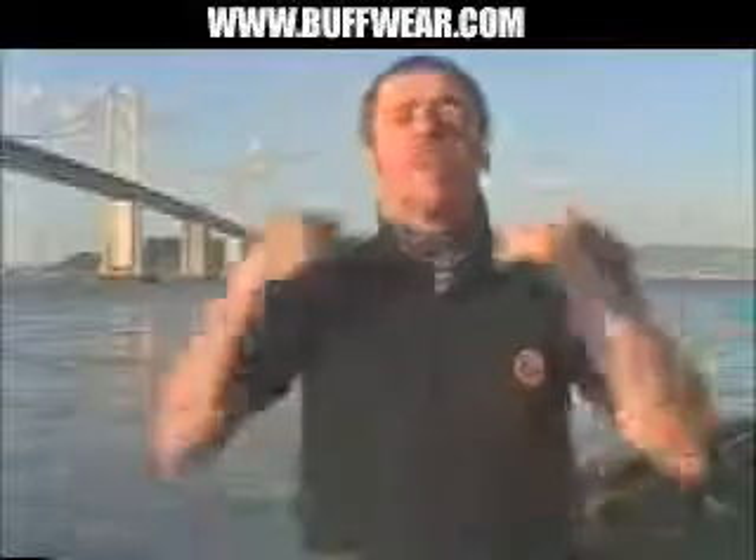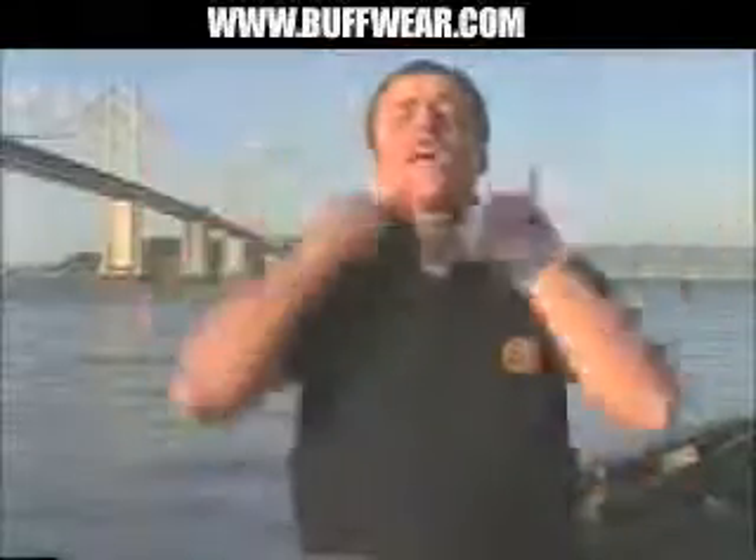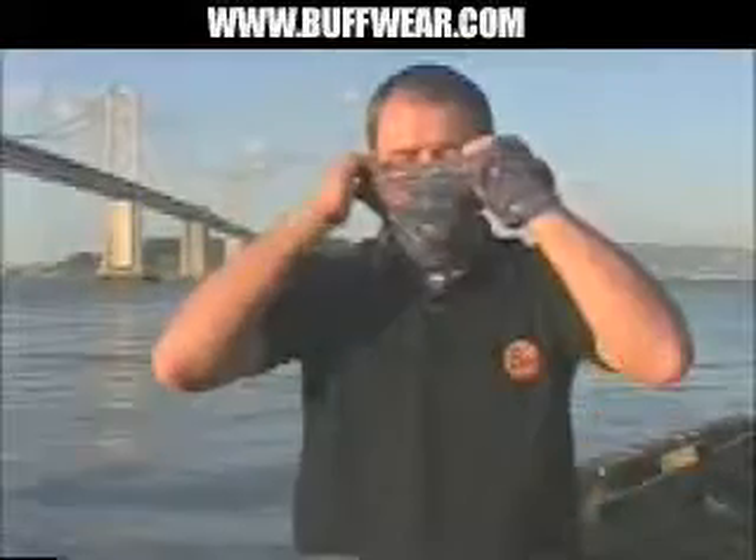Now its uses. For a start, it can be worn as a straightforward neck scarf, and it stops any colds, winds, draughts, or anything going in or around your neck. If you're outside and it's cold, dirty, or dusty, it can be worn as a face mask, and it stops anything going in or around the face.